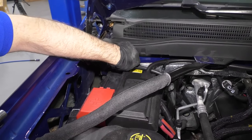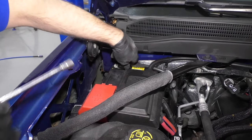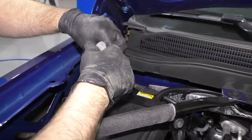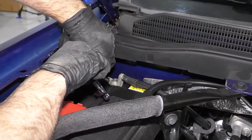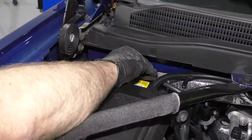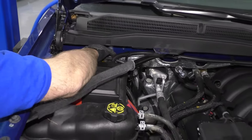Take the negative battery cable and hook it up to the negative side of the battery. Using a 10 millimeter socket, extension, and ratchet, just snug this up. Grab the cable and make sure it's nice and tight and won't loosen up.